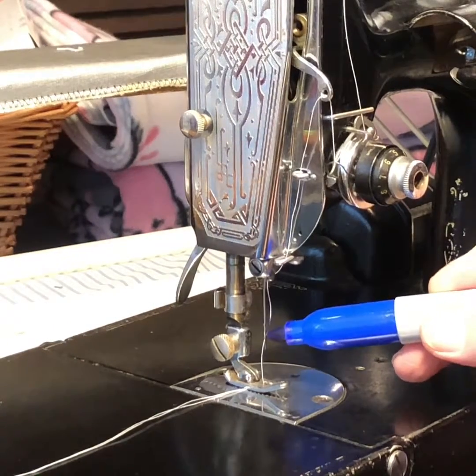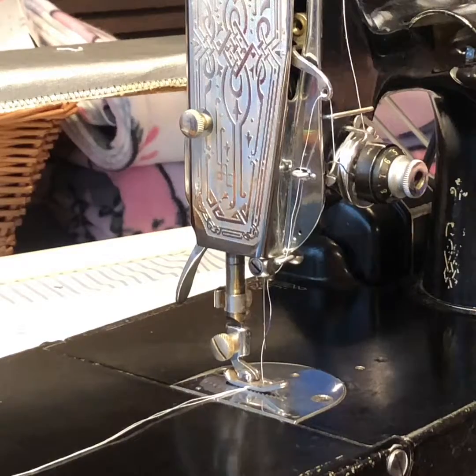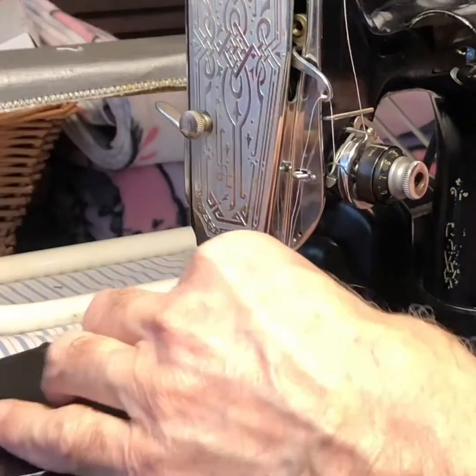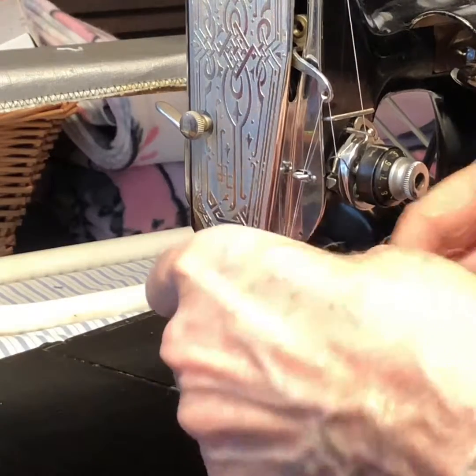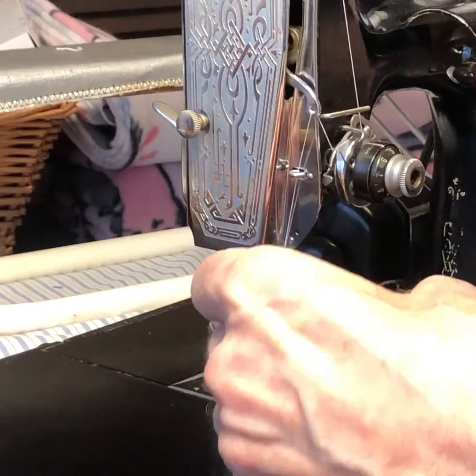Now we're going to mark the thread again. And what's interesting is if you pull out that thread, you'll see that those marks are about five inches apart.